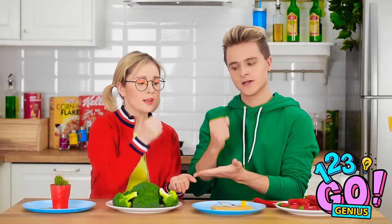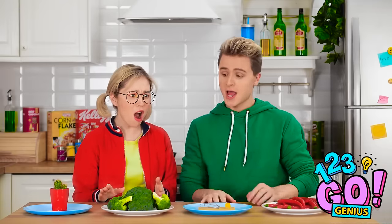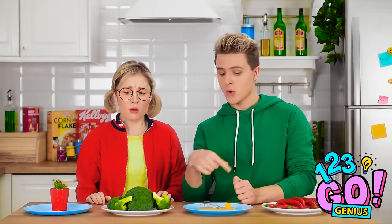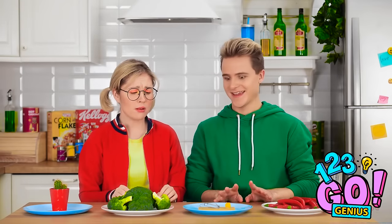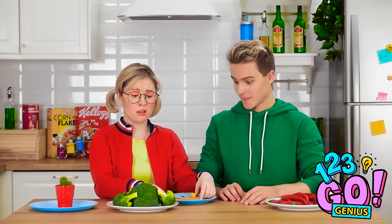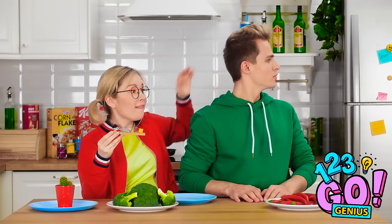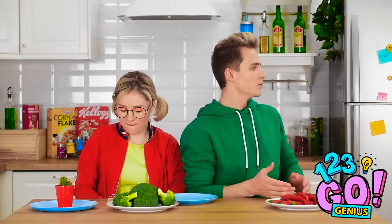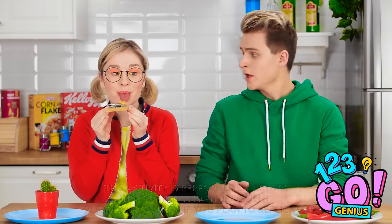Oh yeah! Scissors beats paper again! I think you should go for the cheese in a mousetrap. Fine, if I have to... I don't want to get snapped, though. I can do this — I'm definitely smarter than a mouse. I have an idea! Hey, Mom! Quick, while he's distracted! He's pranked me too many times lately. It's time for some payback.